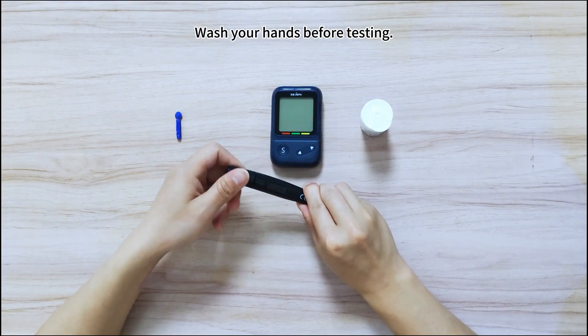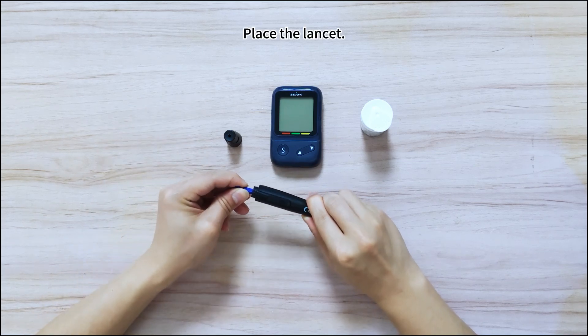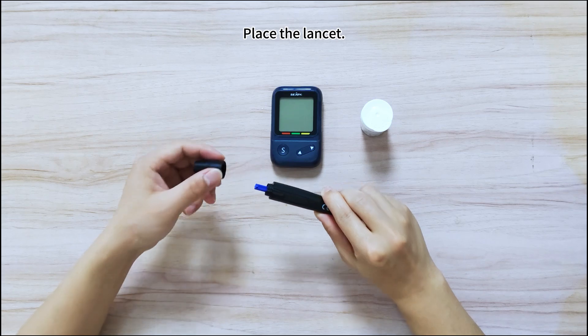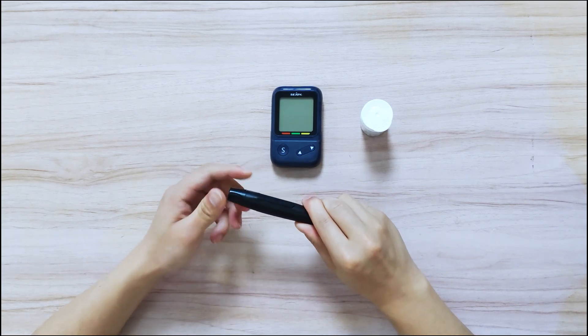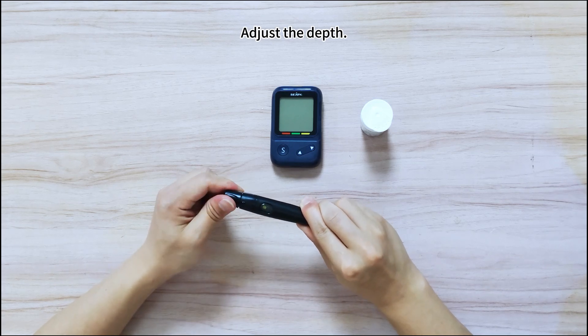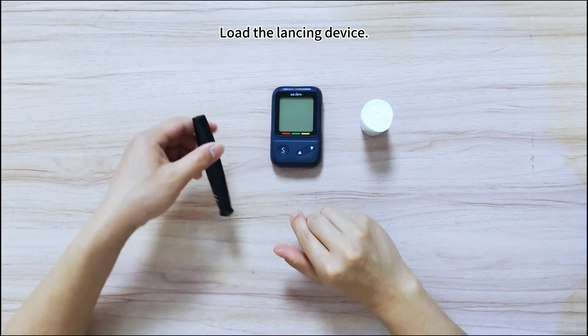Wash your hands properly and wait until they are dry. Put the sterile lancet into the lancing device. Adjust the depth of the lancing. Load the lancing device.